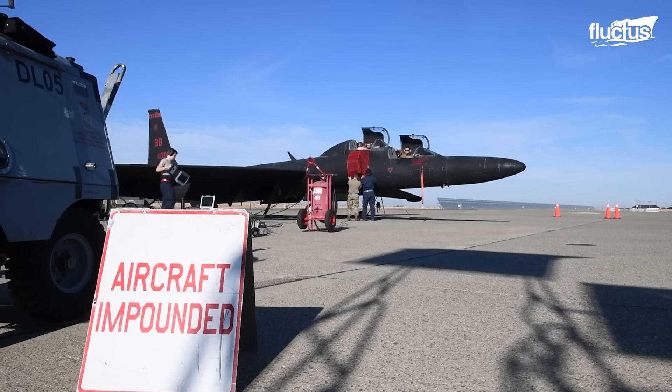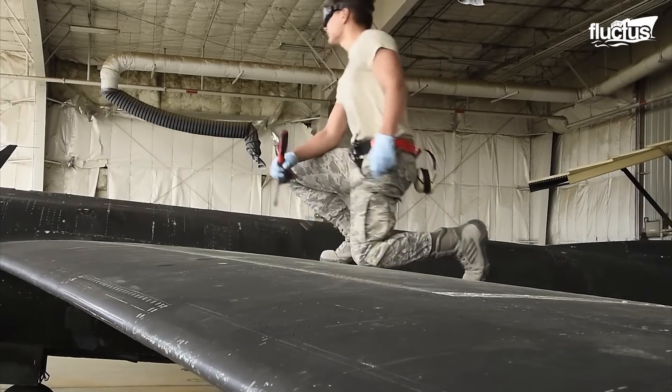Phase maintenance happens at every 1,000 flight hours and takes around 12 days to complete.